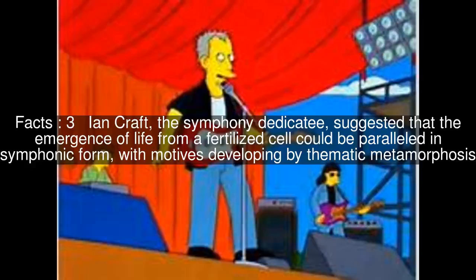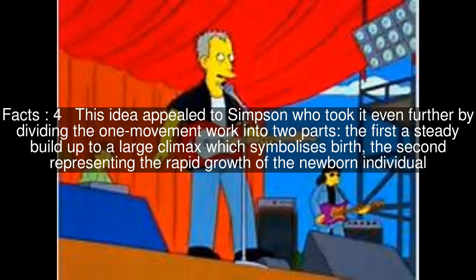Ian Kraft, the symphony's dedicatee, suggested that the emergence of life from a fertilized cell could be paralleled in symphonic form, with motives developing by thematic metamorphosis. This idea appealed to Simpson, who took it even further by dividing the one-movement work into two parts: the first a steady build-up to a large climax symbolizing birth, and the second representing the rapid growth of the newborn individual.